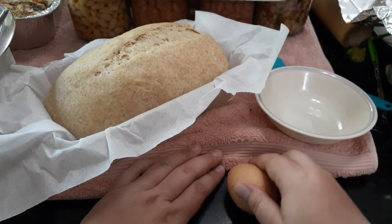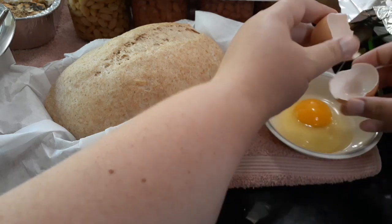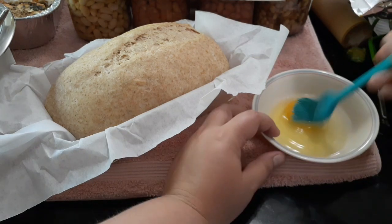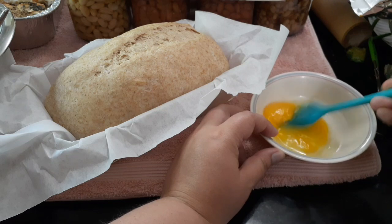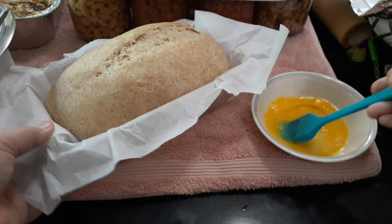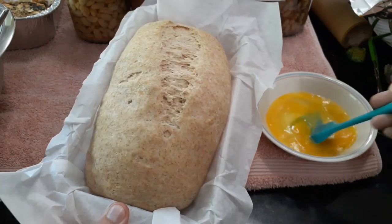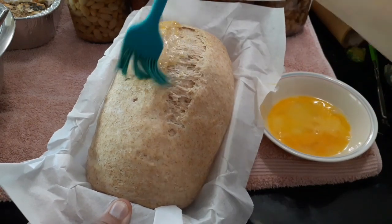Now that they've risen, I'm going to do an egg wash on the top of each loaf to make it shiny and golden-colored. We raise our own eggs from our own chickens here, and using one of my eggs and a brush, I apply it to the top of each loaf and repeat it on all of the others.